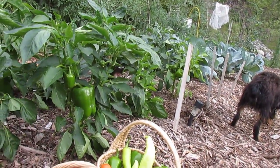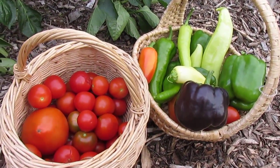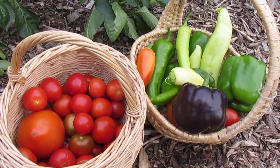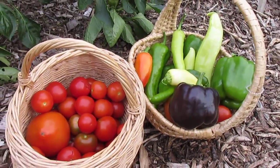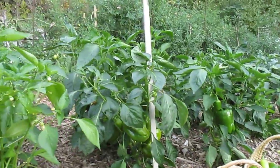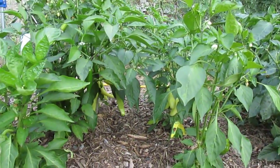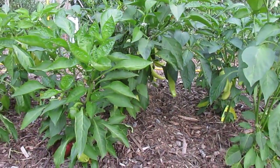Obviously the heat matters, but I think that's it. Here's a little bit of the production that I just picked today, and I'm going to go inside and start my canning and make some fresh salsa. It's a beautiful batch, isn't it? That's my secret advice — which probably isn't secret advice at all — but really, don't over-water.